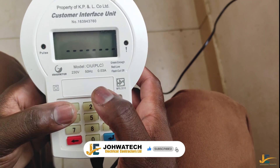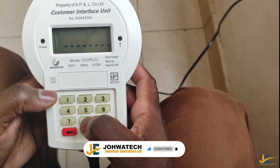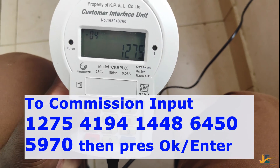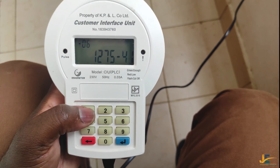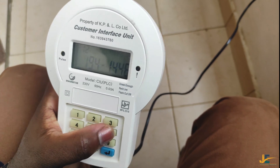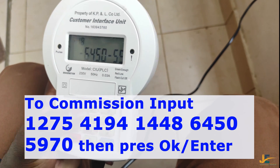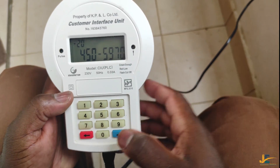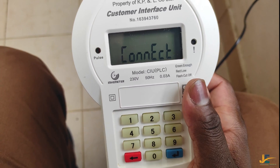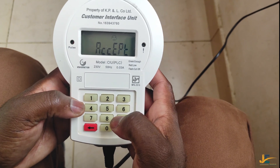We are commissioning our Inhemeter 2016 model. We start by inputting 12, 75, 41, 94, 14, 48, 64, 50, 59, and 25. If you check the CIU on the left side, you'll be able to see the digits counting. Once it connects, it will show 'accept', meaning our meter has been commissioned successfully.